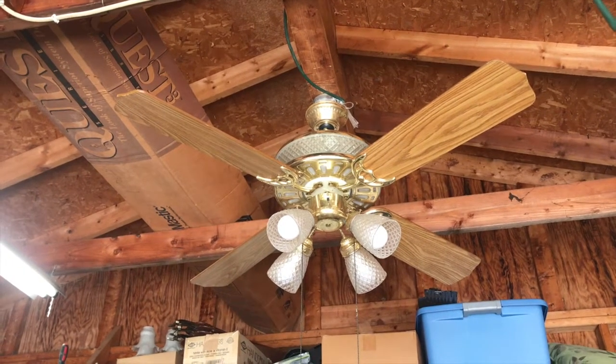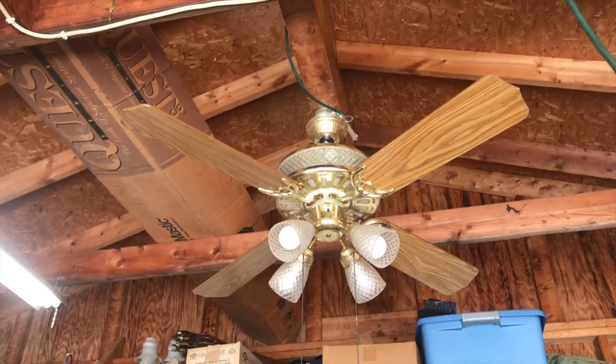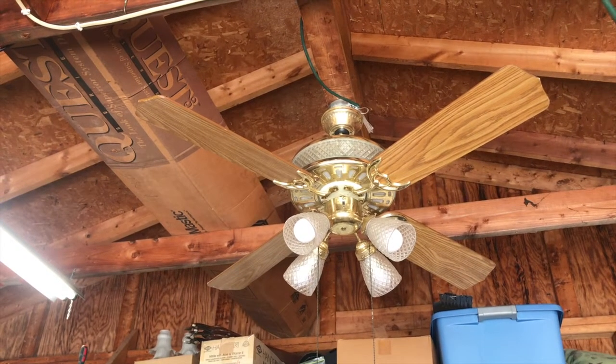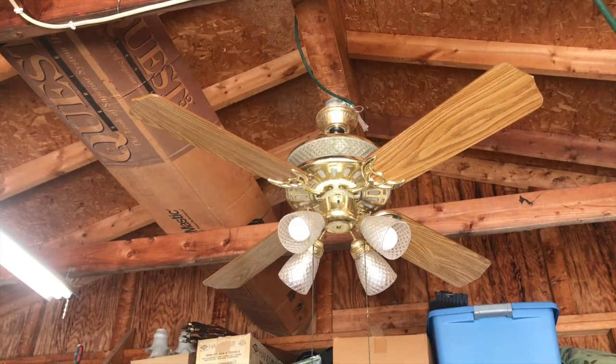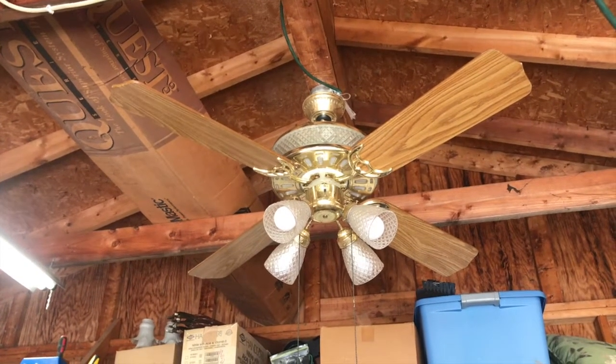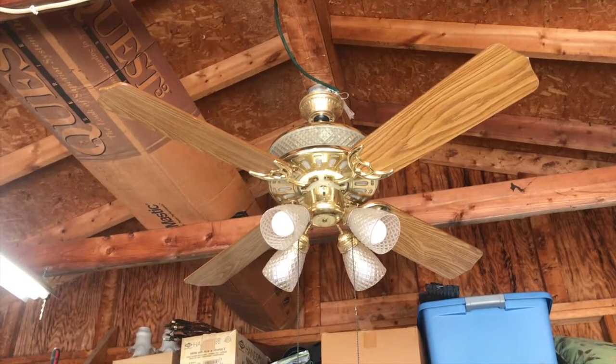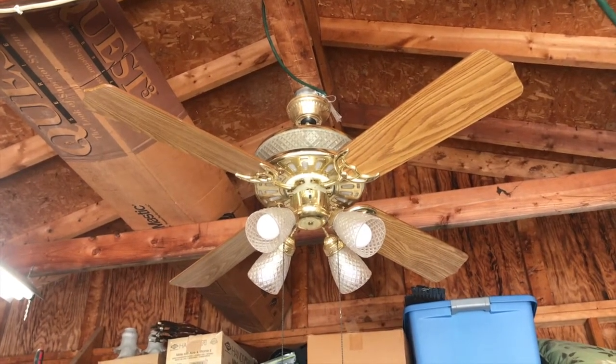Obviously I'll clean it up and put a little bit of oil in it. You notice that it has a decently quick spin-down, so it definitely needs a little bit of oil and a little bit of TLC. But I'm going to fix it up and put it in her kitchen. So anyway, that's the 52-inch Vienna ceiling fan. Hope you guys enjoyed — keep watching, more videos to come.